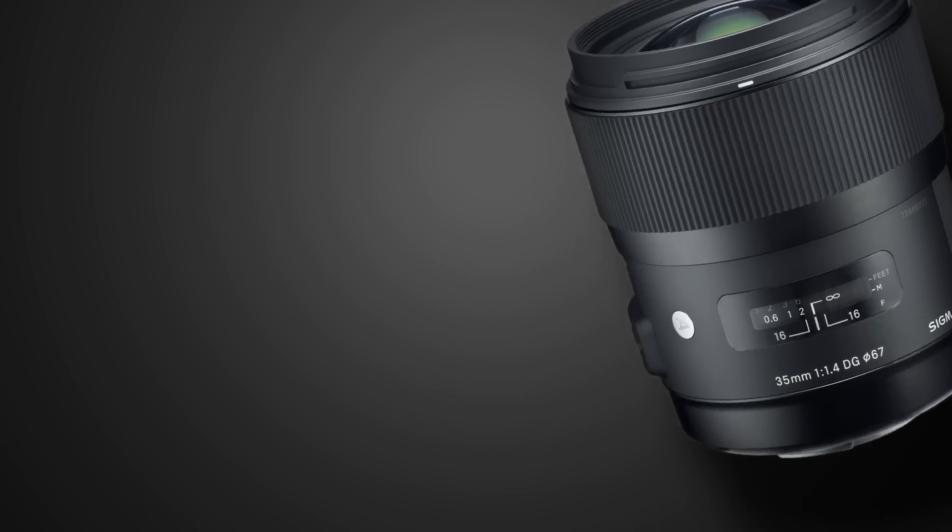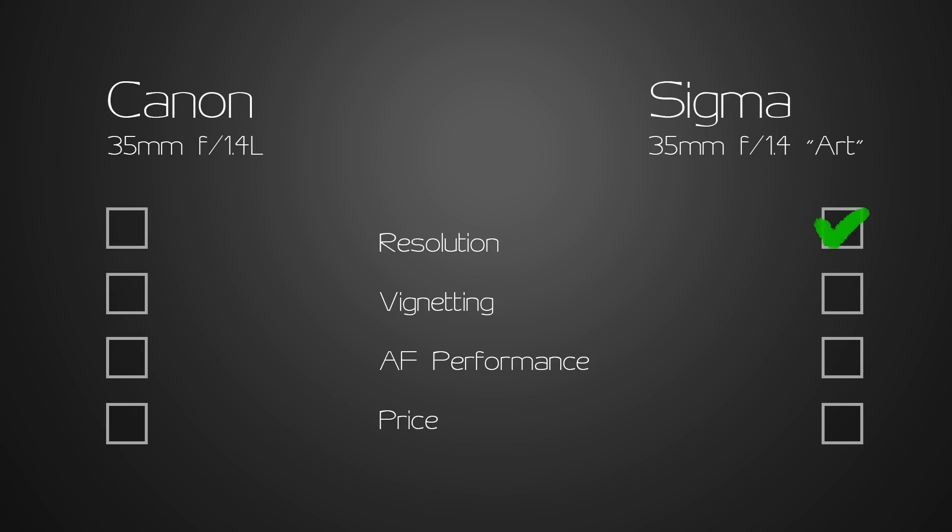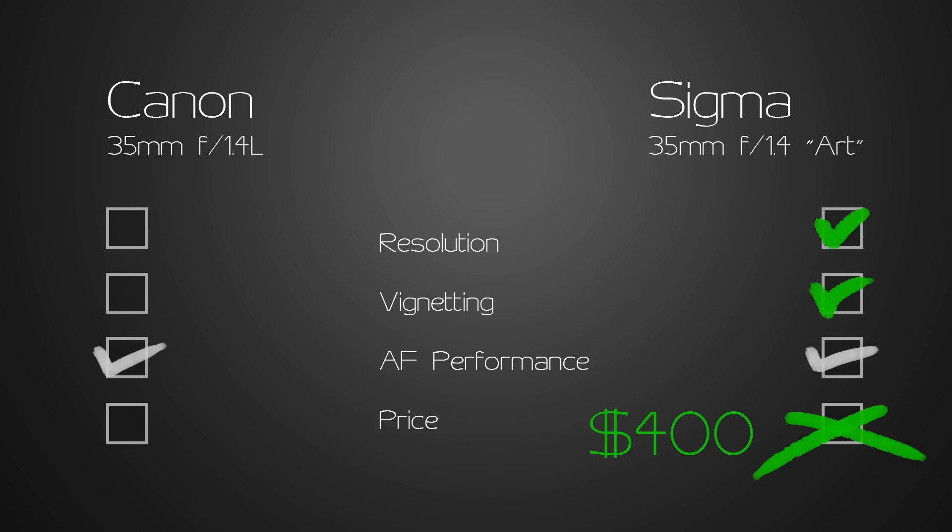So where does that leave us? The Sigma was pretty clearly the winner in terms of resolution and sharpness, and also the clear winner in terms of vignetting. With autofocus performance, I would say it was a toss-up. And of course, the Sigma is the clear winner in terms of price. With bokeh, that's a personal preference, but the Sigma's a little bit smoother and the Canon's a little more contrasty. This means it's pretty hard to come to any conclusion other than the fact that the Sigma is the better lens and the better buy. People are always telling me you get what you pay for — well, that does not always seem to be true, and it's certainly not the case here.